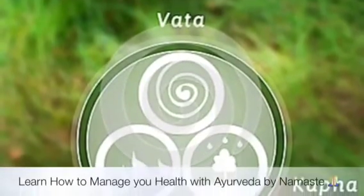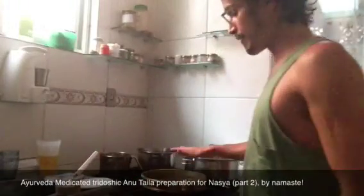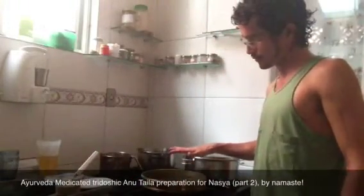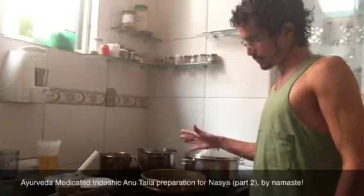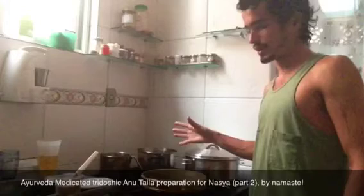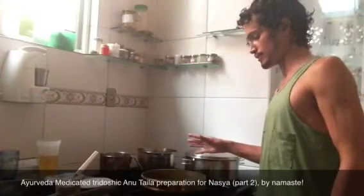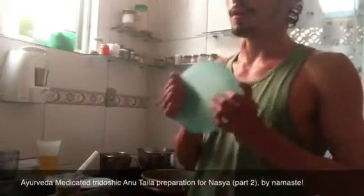Namaste! Please be welcome to the wonderful world of Ayurveda. Now that we have reduced the amount of water from 16 times 4 parts, from 180 milliliters to around 270 milliliters, we are going to make the ball.